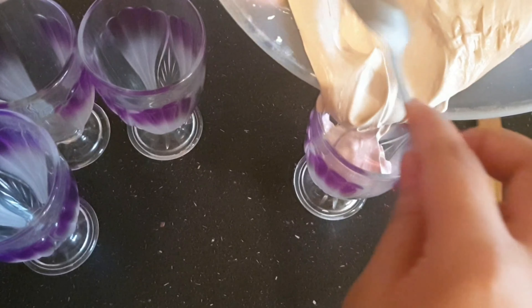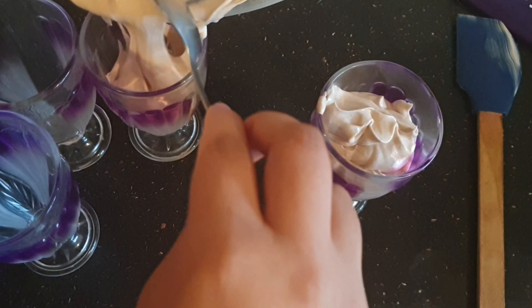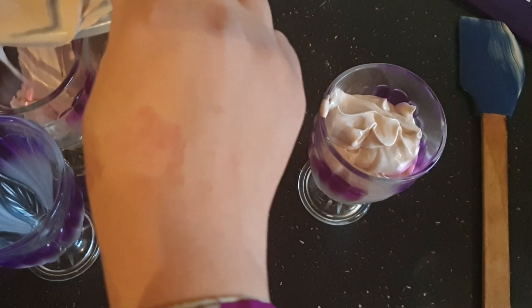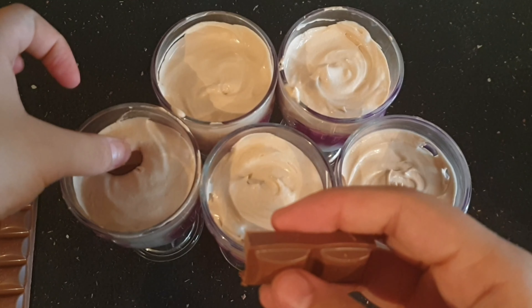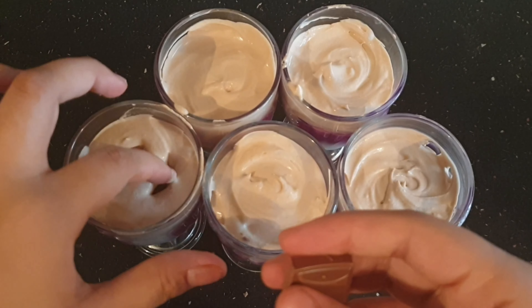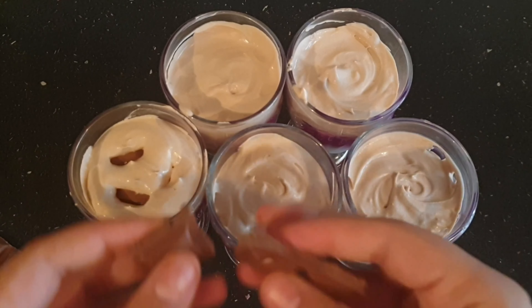And voilà — we have made the mousse with that nice delicious texture. Add it to whatever cup you want. I have these really fancy cute pink cups at home so I thought, why not? Oh my god, was I so impressed with how it turned out. It tastes amazing — I really highly recommend making it. What I did was add three blocks of chocolate inside each cup as a little surprise, and it made it taste way better. Chocolate makes everything better!